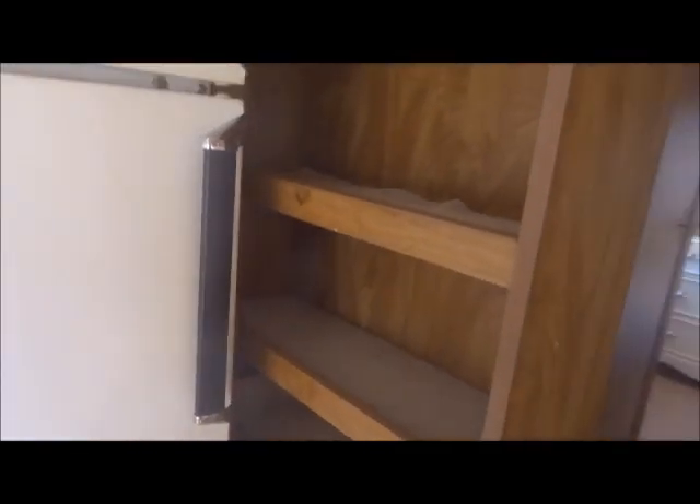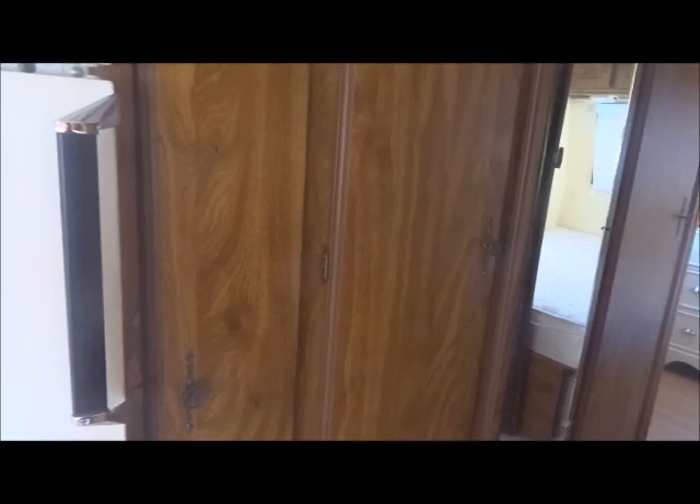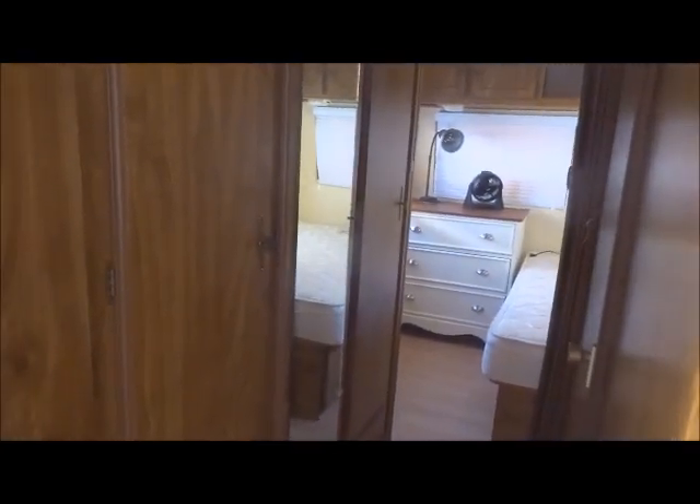There is a really cute pantry that pulls out, which I can use to keep some kits — smaller ones, larger ones — or paint, or clothing. It's just a really versatile space. If I were using this as a regular trailer it would be a great pantry. I'd never heard of this make before, but apparently in its time they really put a lot of good quality into these trailers.